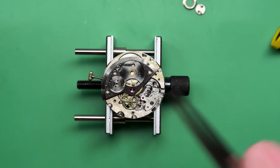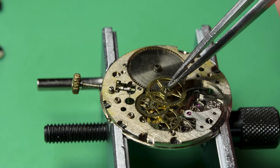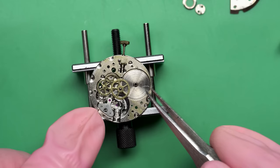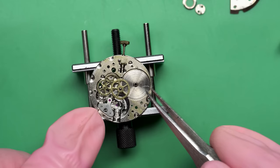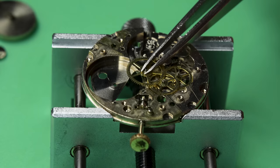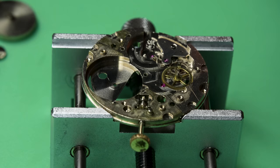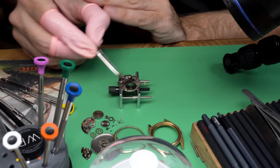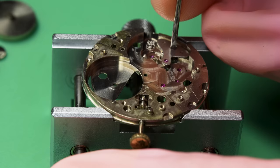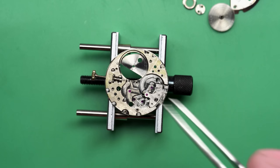I just have to take off the barrel bridge and that'll reveal the train of wheels underneath. If you take a look: that's the barrel bridge with the mainspring in it, then it goes to the center wheel, third wheel, fourth wheel, escape wheel, pallet fork, and then that transfers power to where the balance goes. I view it kind of like a waterfall — the power from that mainspring falls down the waterfall, and each time it goes from one wheel to the next it's changing the gear ratios dramatically. The goal of this whole mechanism is actually to slow down that unwinding of a mainspring in a very specific regimented manner — in this case, likely 18,000 times per hour.